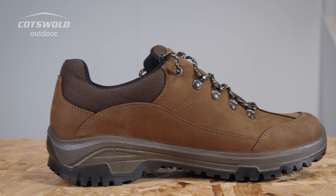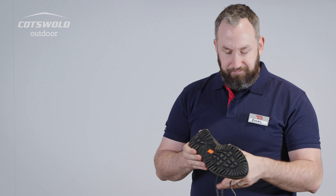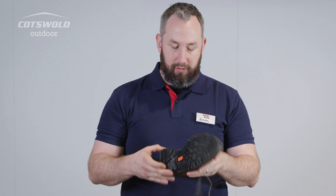We've got Scarpa's own sole unit in this case. The compound's a little bit on the harder side, which lends itself to clocking up those bigger miles — country walks, brambles, absolutely fine.